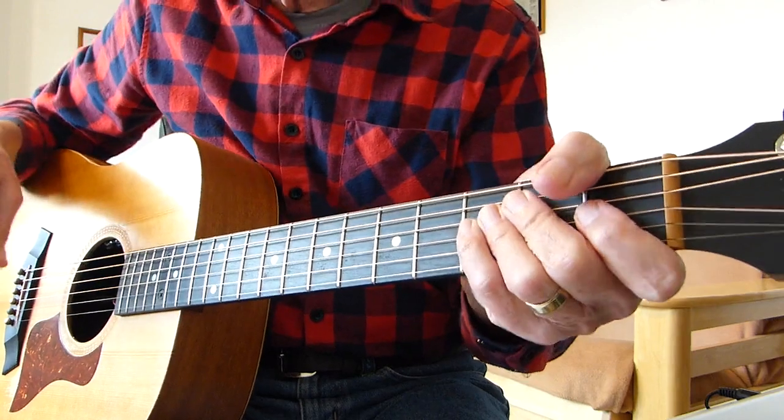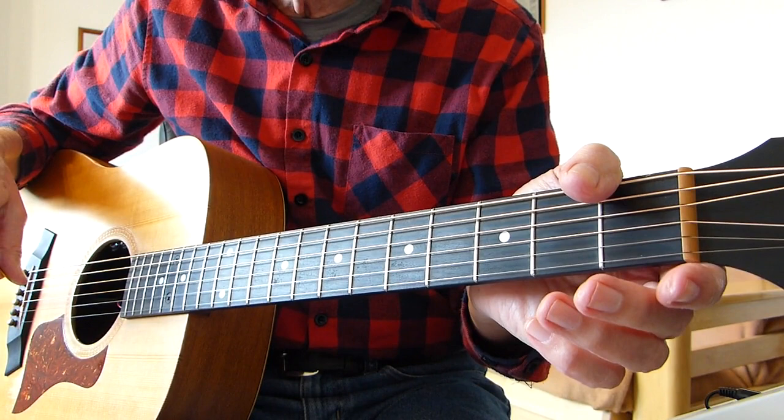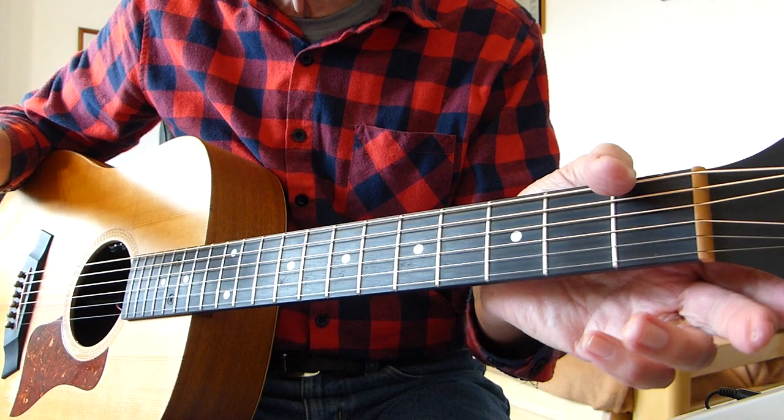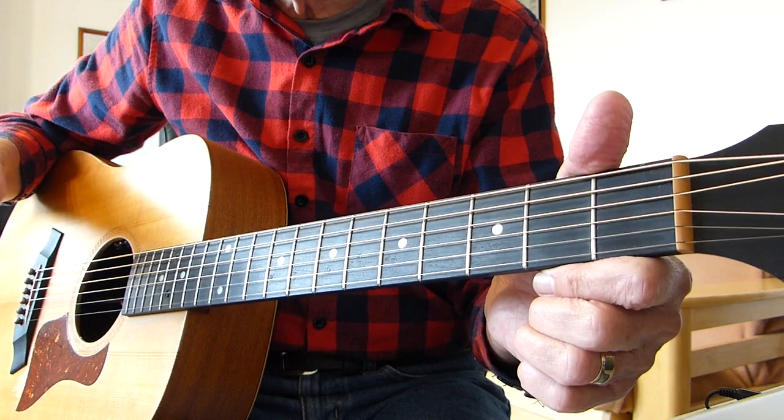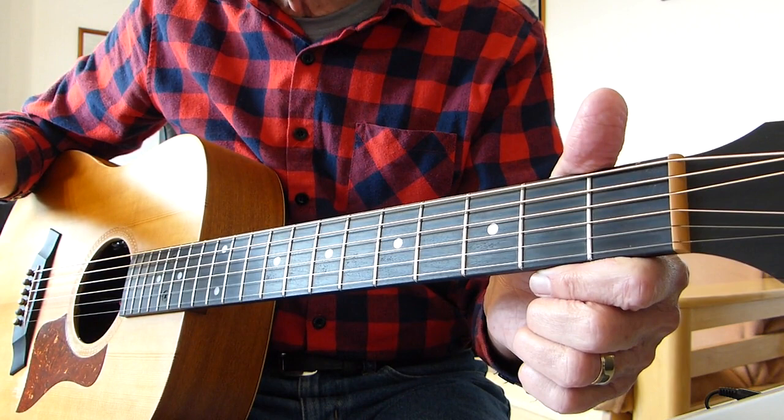Hi there Pluggers. Thanks very much for joining me for another guitar lesson. This is a classic song from Elton John, a really nice song. It's called Sorry Seems to be the Hardest Word. Normally associated with the piano, but I think it goes over to the guitar really nicely. It's got some nice chords and a lovely melody, so I thought it would make a good lesson.